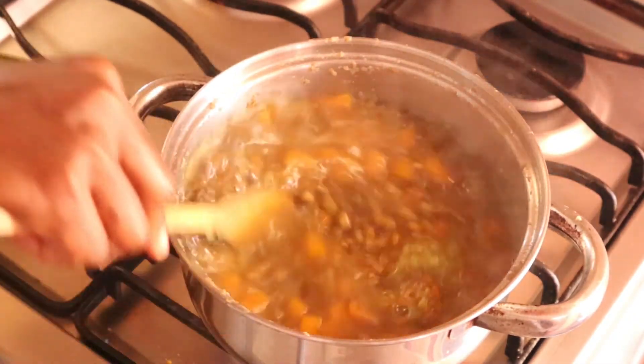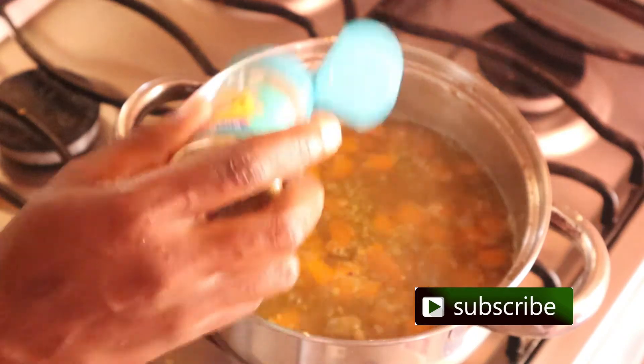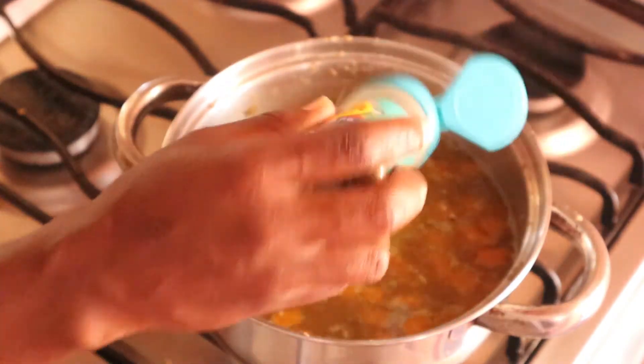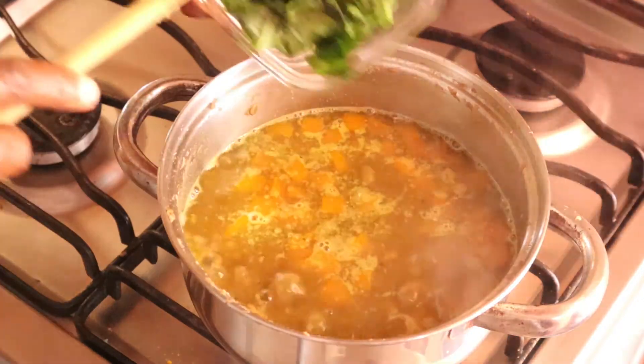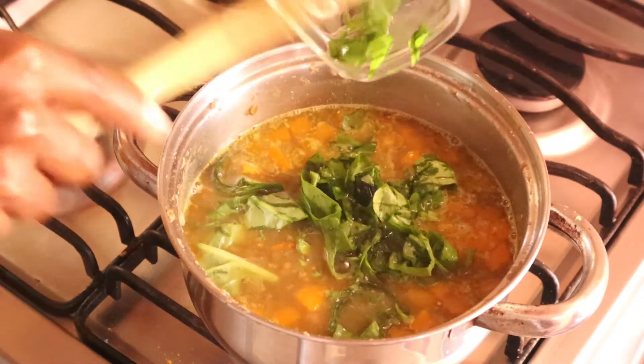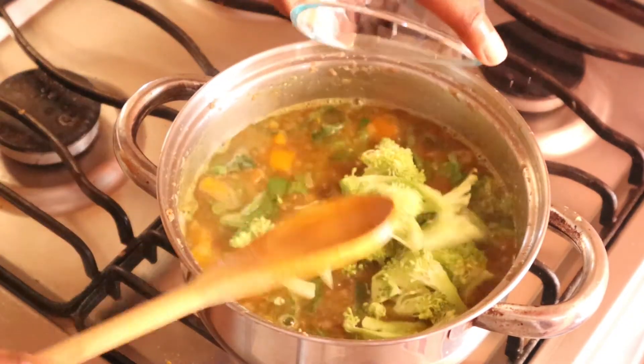I'm now adding all the remaining seasonings and vegetables into the pot one by one: green seasoning, Mrs. Dash, salt, spinach, and broccoli.